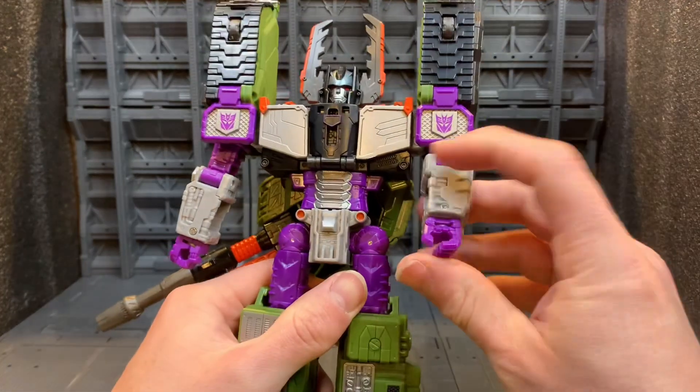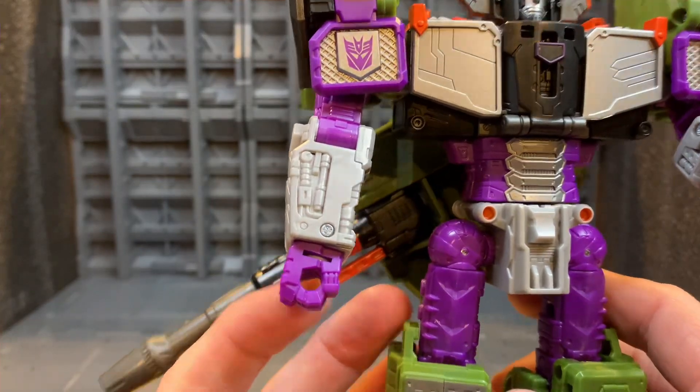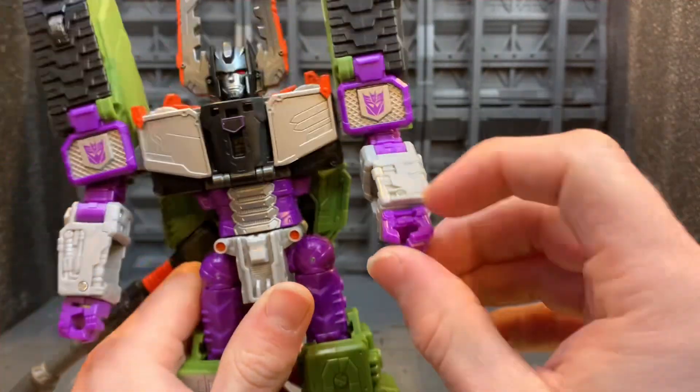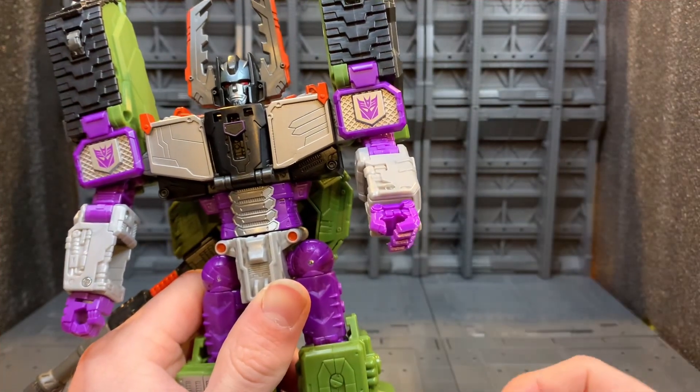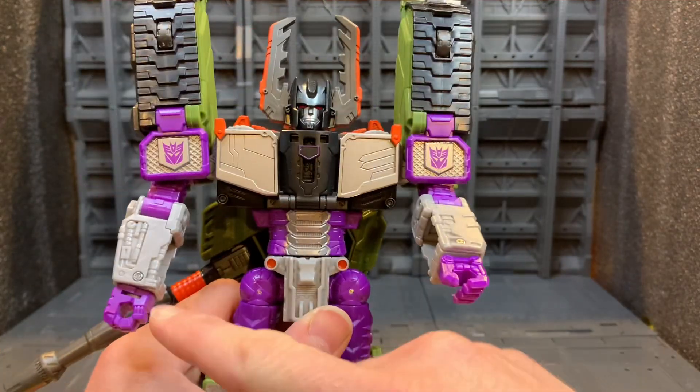Then you have this claw hand, which is different from this normal closed fist. I would have preferred the regular fist — I know what they were going for, they were going for that claw sort of hand look that he has in the show, but I'd just rather have the other fist.